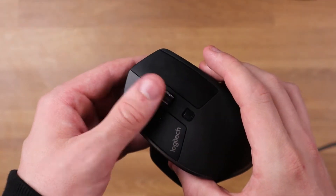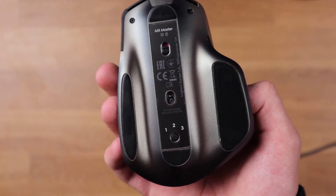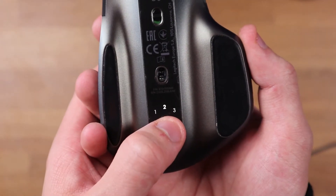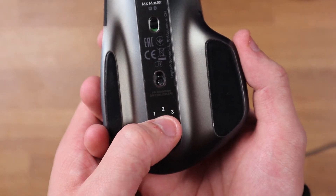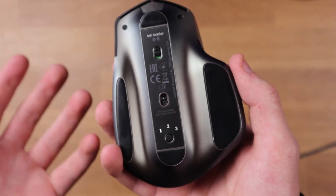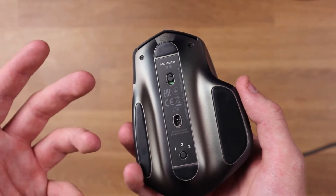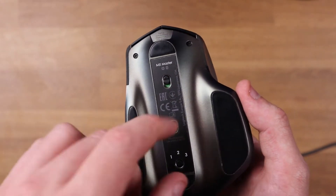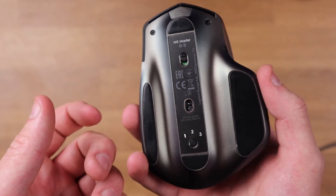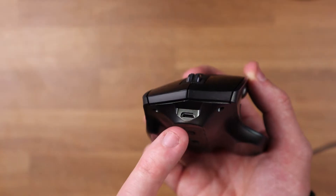One of my favorite features is the Bluetooth connectivity — you have three different choices here, so you can connect this to up to three devices. Every time you want to swap between devices, as you can see it's on one there, you just swap it over to two and it flashes indicating pairing mode, then over to three which is also in pairing mode. It's really simple — so if you're using this with your computer, a laptop, and even an iPad, you can connect to all three and just click the button to swap between them. You also have your on/off button — a little slide, red for off, green for on.